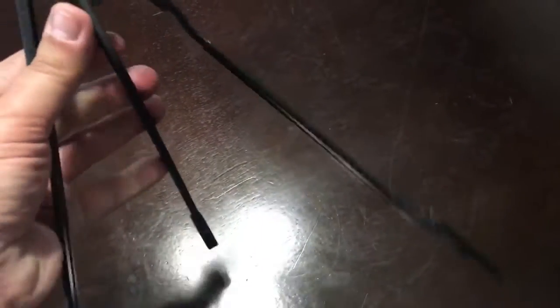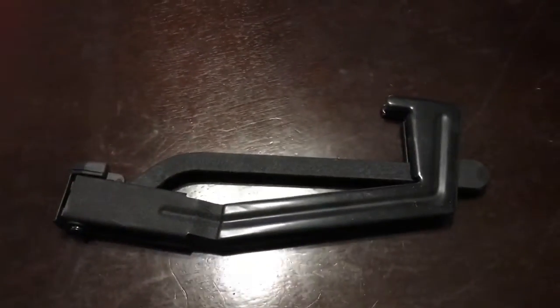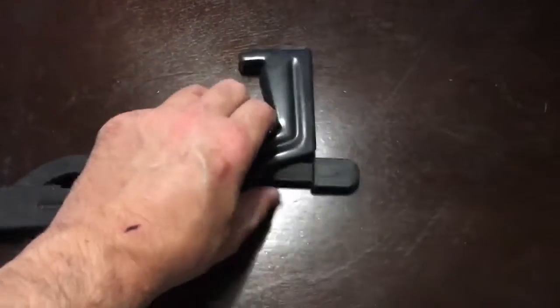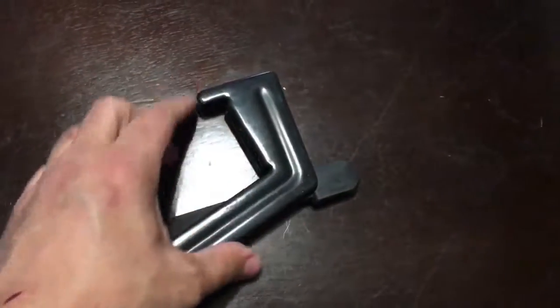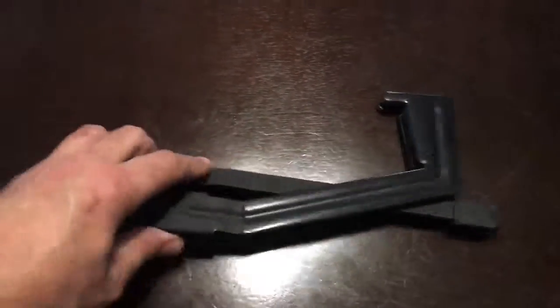Here's how the Pocket Titan folds up — it's very simple. It goes up in the center and you fold the legs in, and it folds just like that. It's super sturdy. Good for electric or wide-body guitar, it's about two inches wide and has a nice rubber coating on it to protect your surface. That's the Pocket Titan folded up.